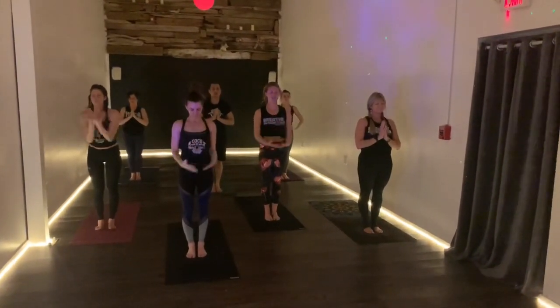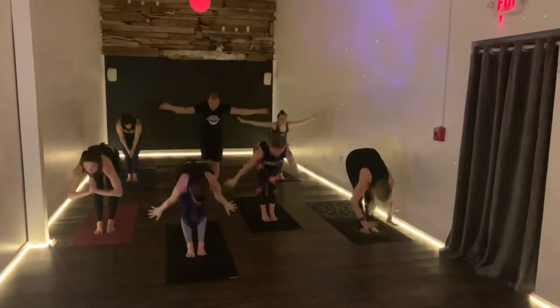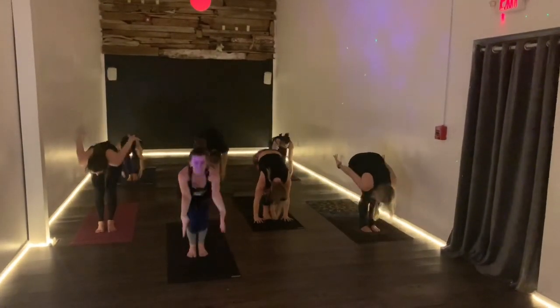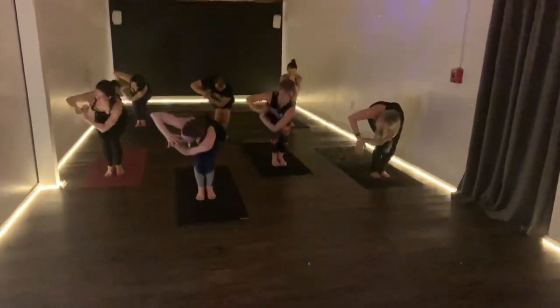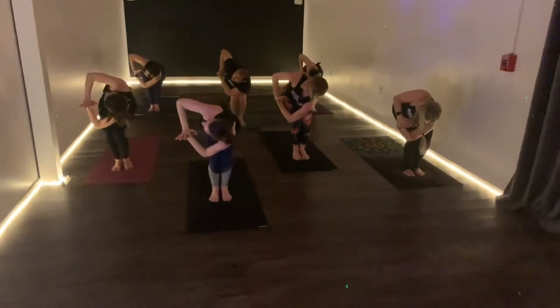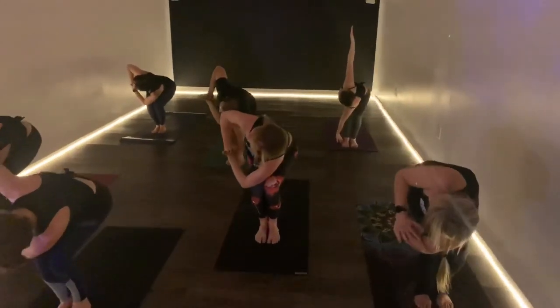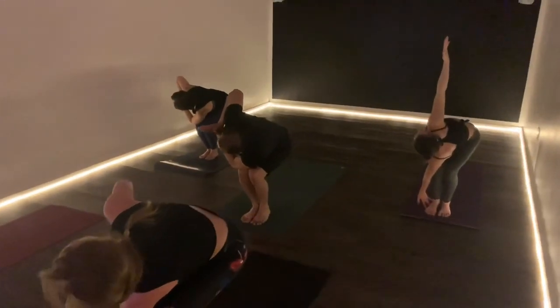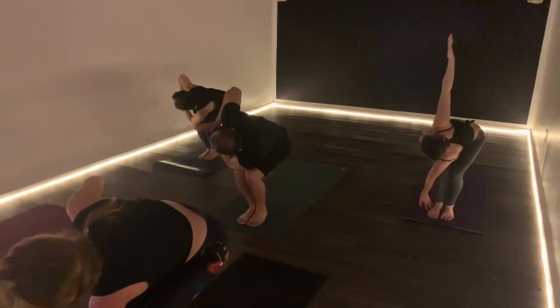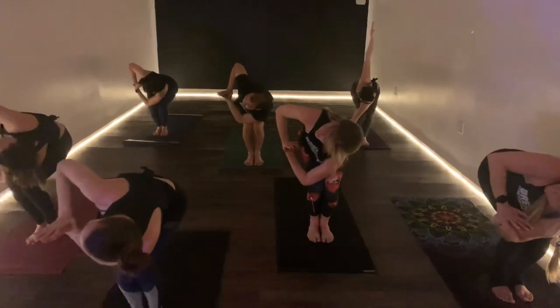Sweep the arms up on the inhale, swan dive on the exhale. Sit down chair on the inhale and twist to the right side on the exhale. Three breaths — inhale, exhale, notice everyone is different, inhale, exhale. One more breath, everybody — inhale, exhale.